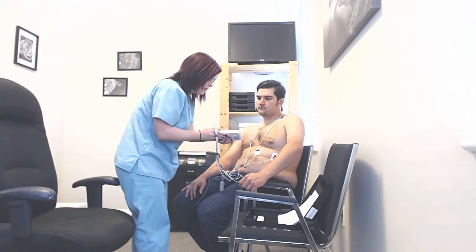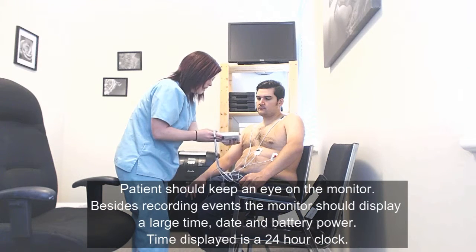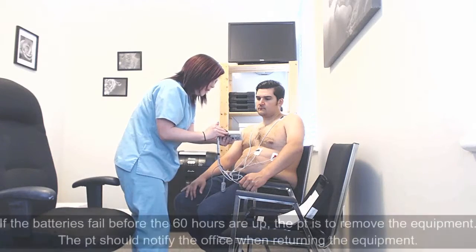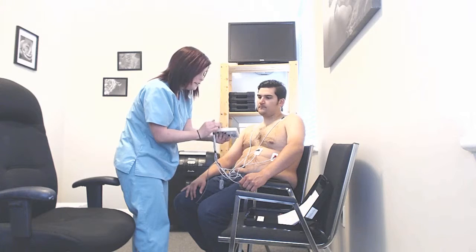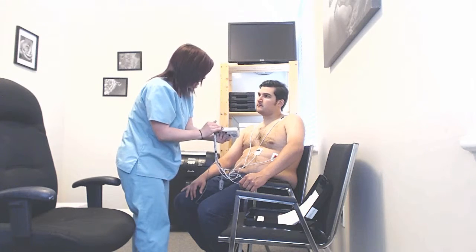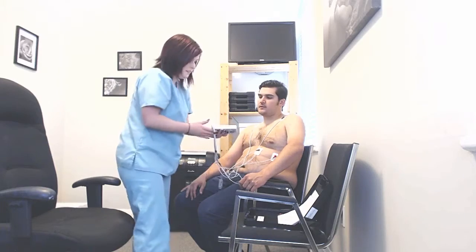I am going to hit record, and then all you will ever see on the screen is the large time, the date, and your battery power. As long as your battery power is over 70% to start, it will last over the 60 hours. If for some reason the batteries die before the 60 hours are up, your screen will go blank — remove the equipment and call the office to let them know.